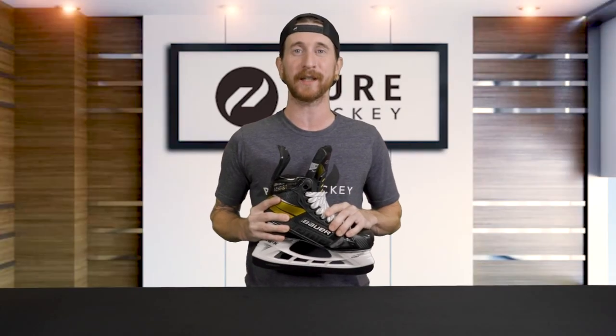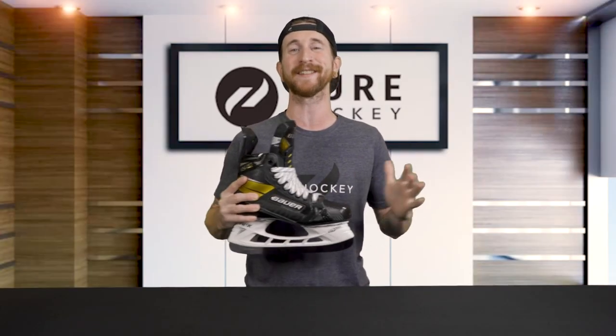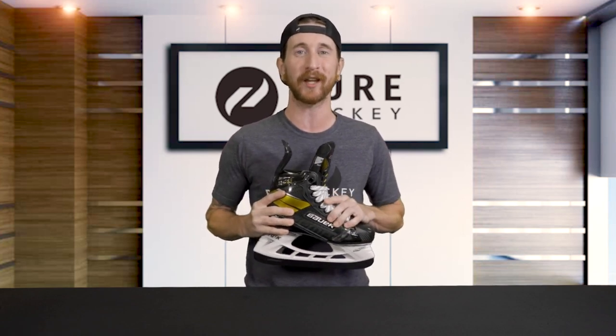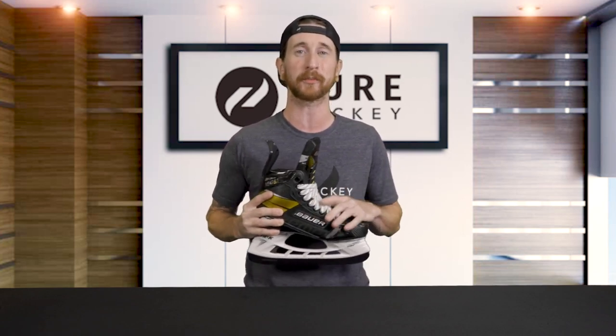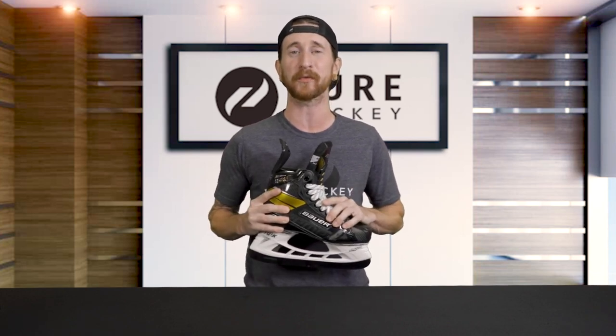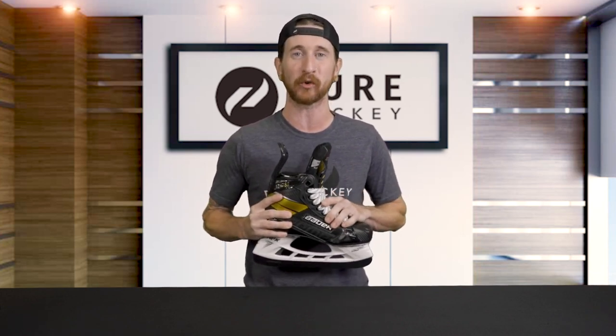What's up everybody, Bob here from Pure Hockey. Today we'll be reviewing the much anticipated Bauer Supreme Ultrasonic hockey skate. There are so many new technologies and improvements over the 2S Pro that I'm super excited to tell you about. We'll also be discussing Bauer's performance fit system, which is brand new for 2020.